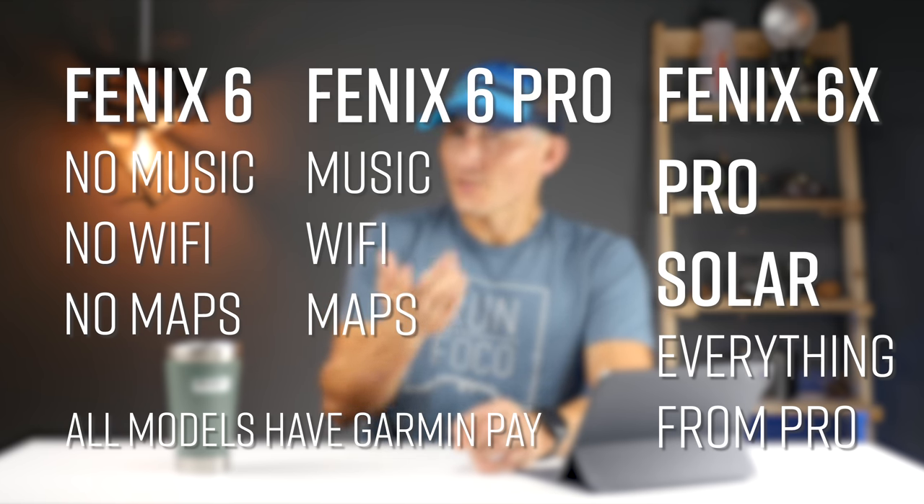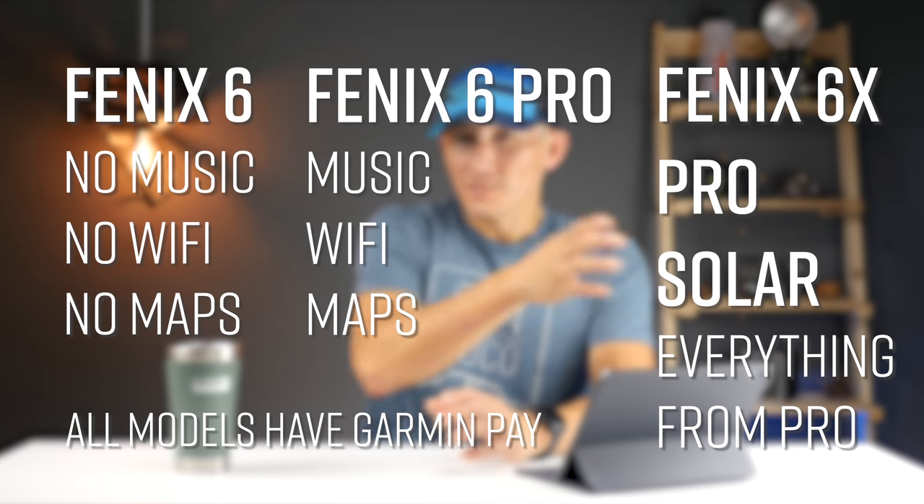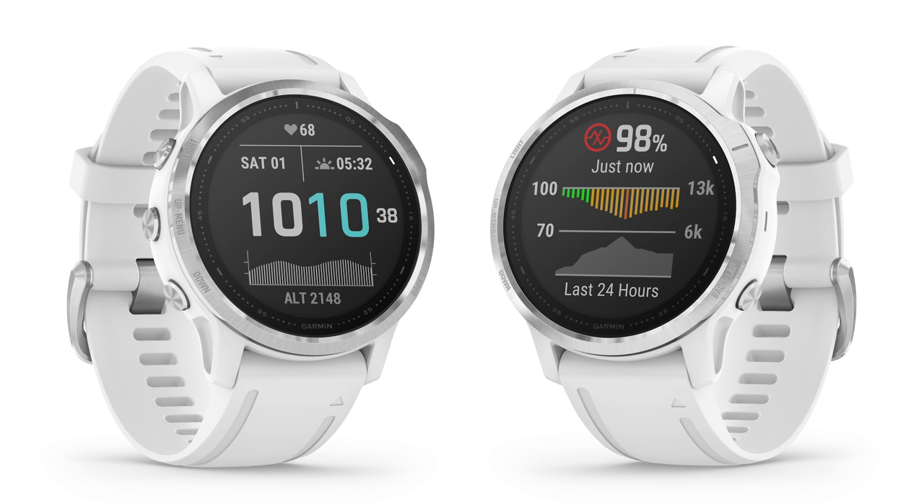Now on to the differences between the standard 6 Series and the 6 Pro Series. With the 6 Pro Series you're going to get music, Wi-Fi, as well as full-blown maps, where the standard 6 Series goes without those. The 6X Pro Solar has everything the 6 Pro Series has plus solar charging. It's a smart move to offer a version without music or maps, as some people may not use those features — think of the Fenix 6 base level as kind of like a Fenix 5 with a firmware update and Pulse OX sensor. Also, they've enabled wrist-based optical heart rate for swimming, which is nice to see, though we'll have to see how it actually works out.